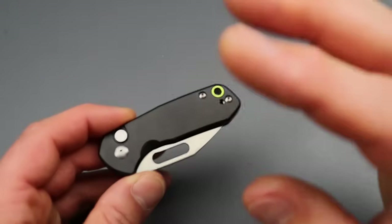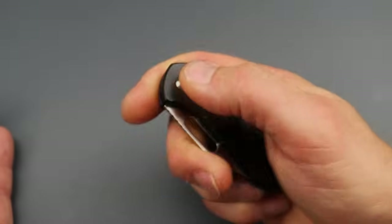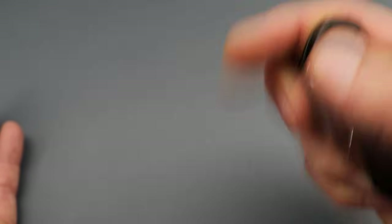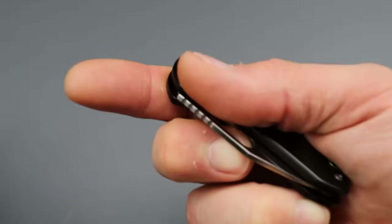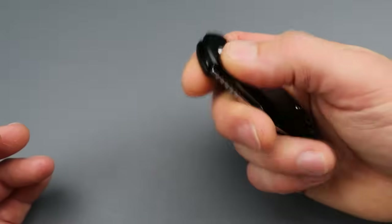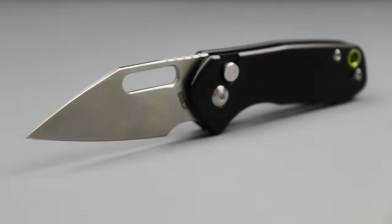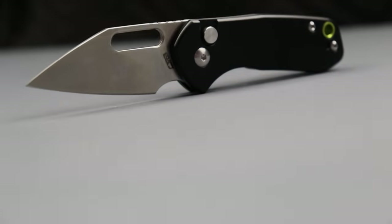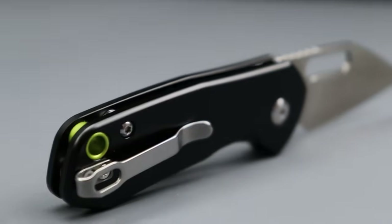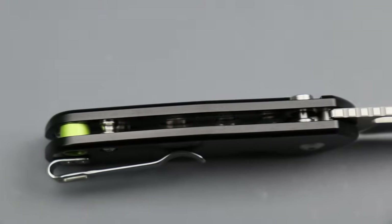This next one I really, really like because it has hole deployment and man, is it fidgety. It has a really cool sound too — very snappy, a little bit of a ting. Just a sheep's foot, or kind of a drop point sheep's foot combination blade shape. We have black aluminum scales with a hole blade instead of thumb studs.